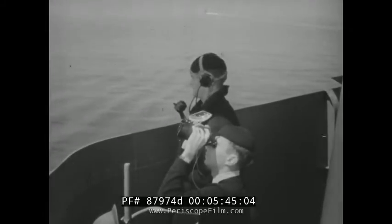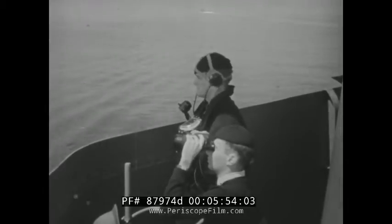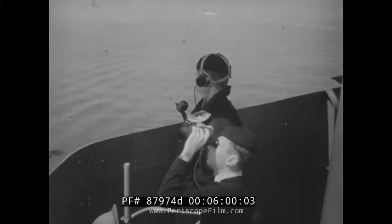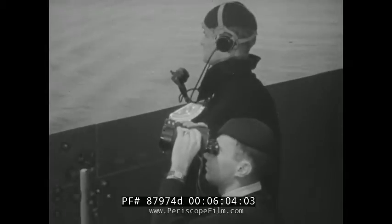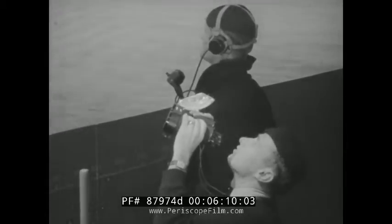All lookouts use the step-by-step method of search, but the sky lookout applies it somewhat differently, since he must search vertically as well as horizontally. Watch this lookout as he applies the step-by-step method in a vertical direction. On reaching a position angle of 25 or 30 degrees, he leaves his binoculars at regular intervals and searches the remaining distance to the zenith with his naked eyes.